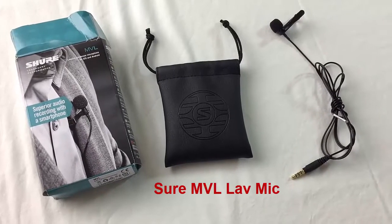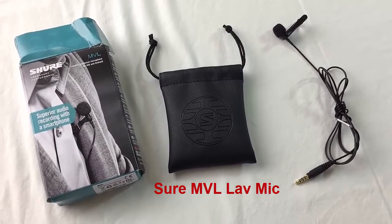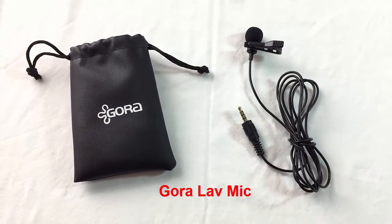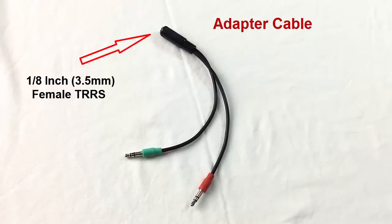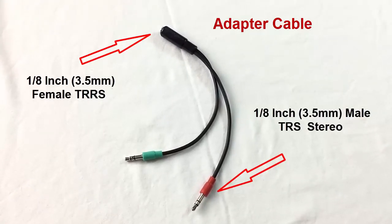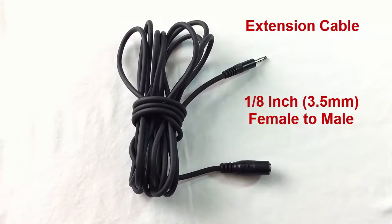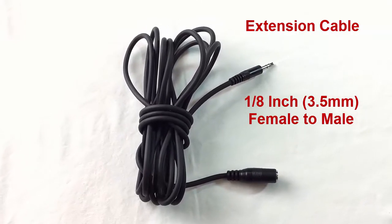So the first thing you're going to need is some sort of a microphone. I'm using both the Shure MVL lav mic and the Gora lavalier mic. The Gora lavalier mic is a lot less expensive and it still sounds great. Next, you're going to need this adapter cable — it changes an eighth inch female to an eighth inch male TRS stereo connection. Then you're going to need an extension cable so you can run your lavalier with the adapter all the way to the camera.